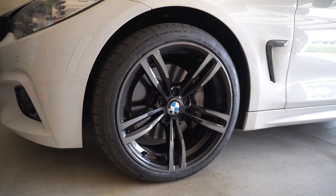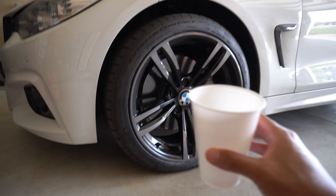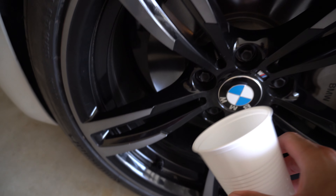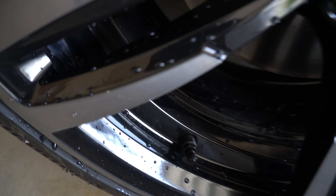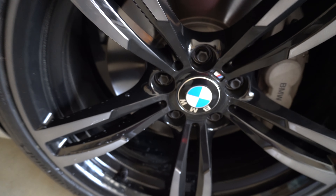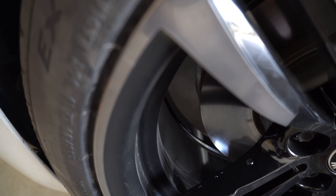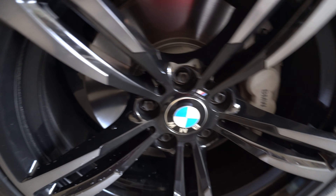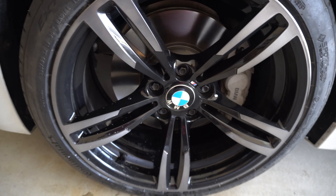I totally forgot to tell you guys — these wheels are coated with the ceramic coating from G Technic, it's called C5 Wheel Armor. Let's see how the hydrophobic properties are with this coating. It just repels all the water and beads it up. The face of the wheels have two coats of the G Technic C5 Wheel Armor and the back has about one coat. The water doesn't stick to it at all, so brake dust cleaning should be really easy with this ceramic coating.